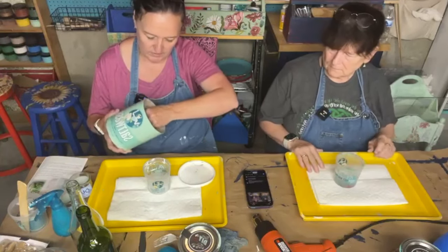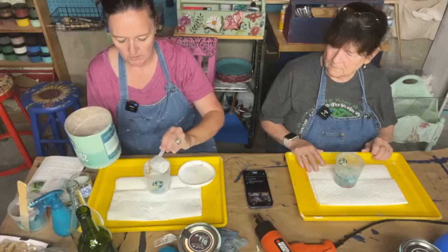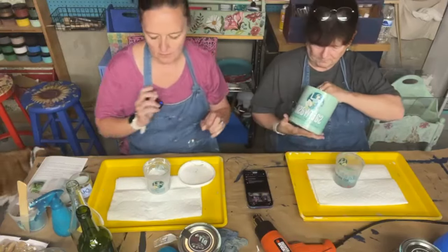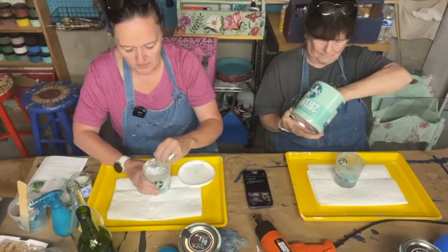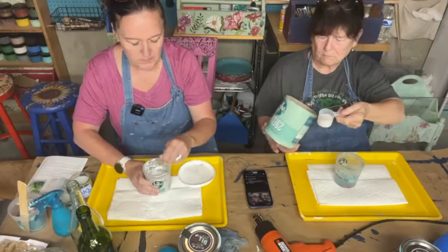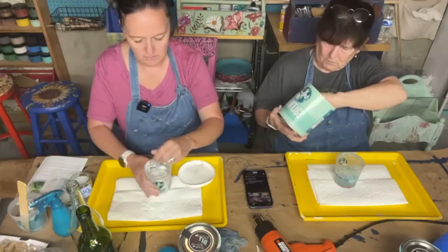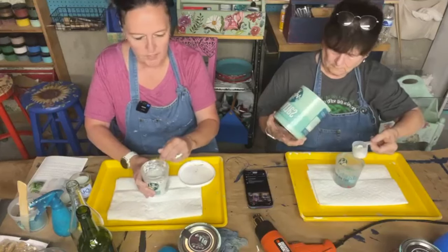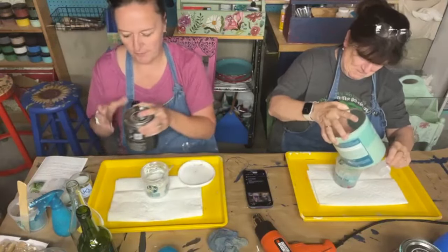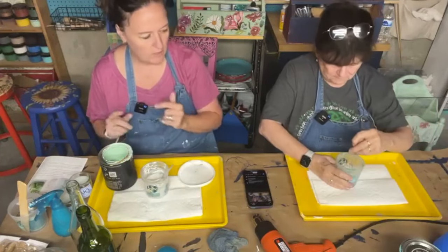About four ounces of water will make quite a bit to do several bottles. We're going to spray these onto glass to give a really pretty beachy look. We put about two ounces of salt wash — if you buy the big 42-ounce container it comes with a two-ounce scoop. Then put in your paint color. You can use whatever color you'd like for a beachy scene. We're going to put about a half an ounce of paint in, mix it all up, and fill our spray bottle.